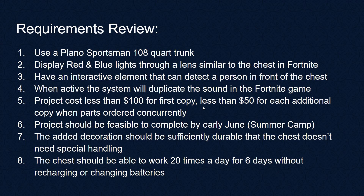It'll have an interactive element that can detect a person in front of the chest, and the system will duplicate the sound from the Fortnite game. It'll cost less than $100 to create the decoration for the first copy, and less than $50 for each additional copy when parts are ordered concurrently.